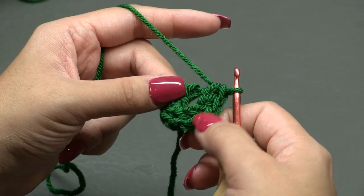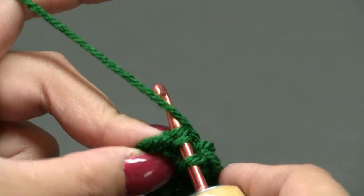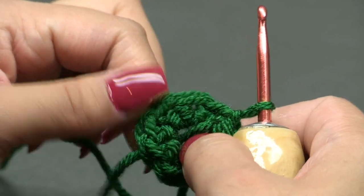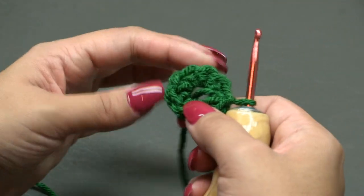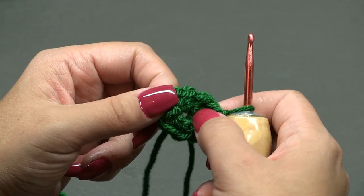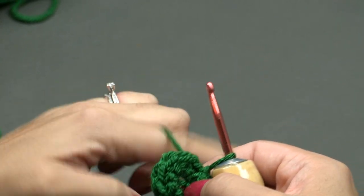Count back nine stitches. If you have nine, go into the very first stitch and slip stitch — yarn over, pull through and through the loop on your hook, and pull tight. If you have an opening like a circle, take the short strand and sew it underneath those stitches, then cinch it closed. If you made the magic ring it will cinch closed automatically.